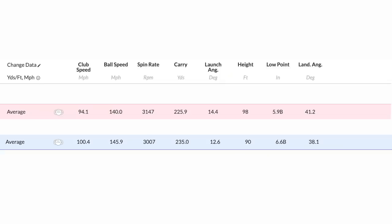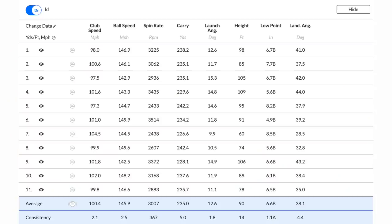Then we moved into the long drive shaft — that's where you've got to look at the differences. The averages first: an increase of six miles per hour in club head speed, which is significantly different and directly down to the shaft length. That produced five miles per hour more in ball speed. Spin dropped a little but was fairly similar. We got an extra 10 yards in terms of carry, launched a little lower, peak height a little lower, but no major differences there.